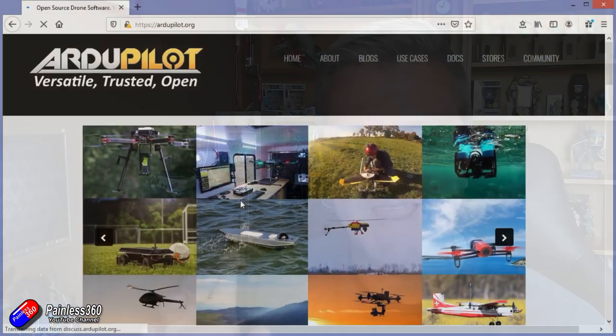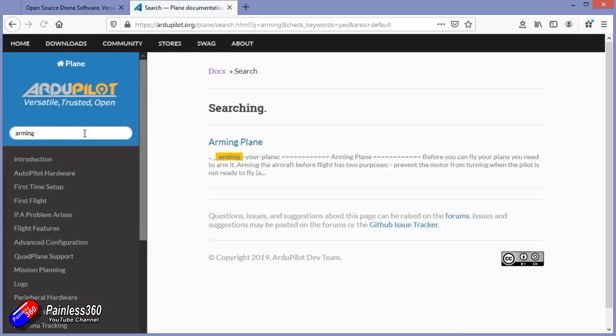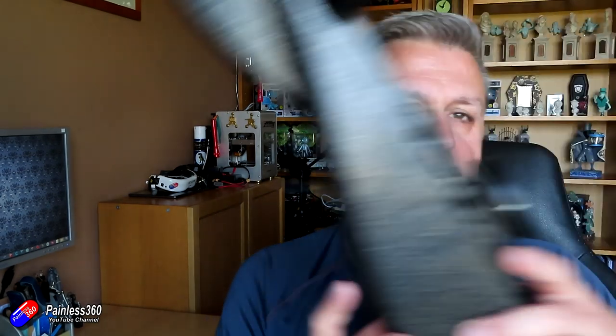Going through all of the initial videos there have been some fantastic questions. All those questions can actually be answered by searching in the ArduPilot documentation, but I thought a nice way to finish this basic set of videos would be to collect those questions together, put them on a slide, go through and answer them, and show you how I found the answers. Because sometimes, surprise surprise, you will ask me a question that I don't know the answer to. I do not keep all the information about ArduCopter, ArduPilot, BetaFlight, iNav, Vector in my head.